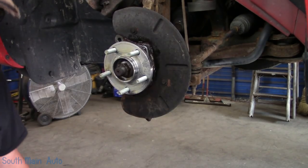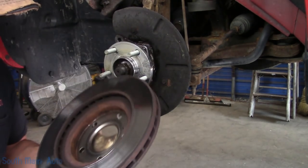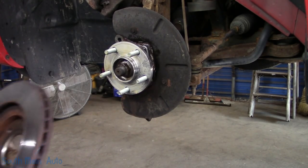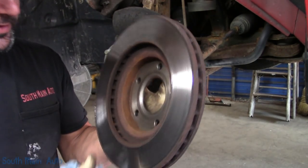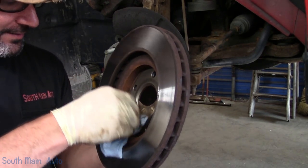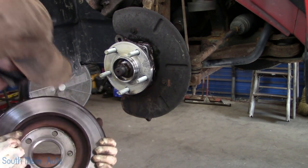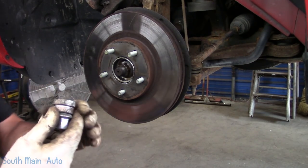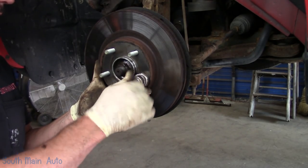I'll give that a little toot. Let's find our rotor — over here on the floor. Make sure the hat on the inside is clean; you don't want any rusty crusties in there that can hold the rotor cattywampus, causing a little shimmy in the brakes. So that is clean. I keep old axle nuts on all four corners of the lift — they work great for taking up space and holding rotors.